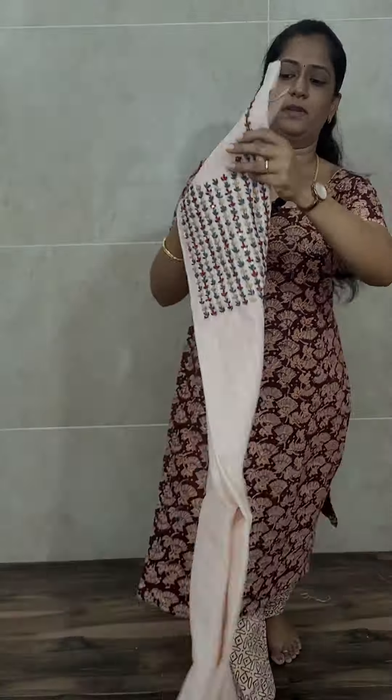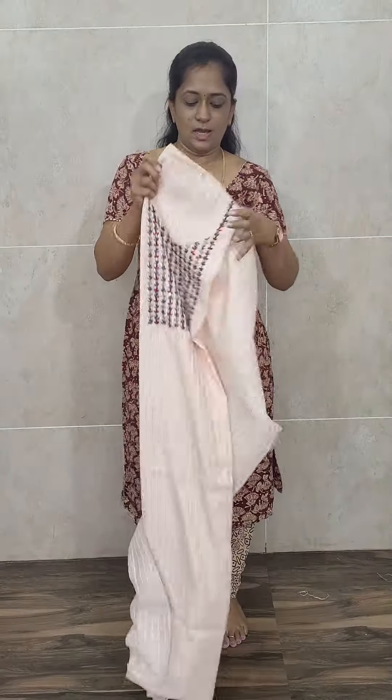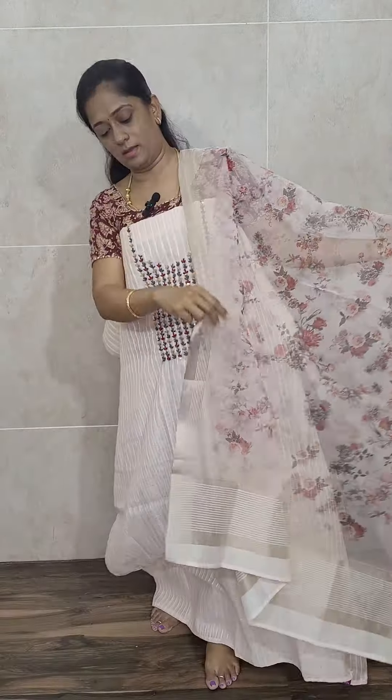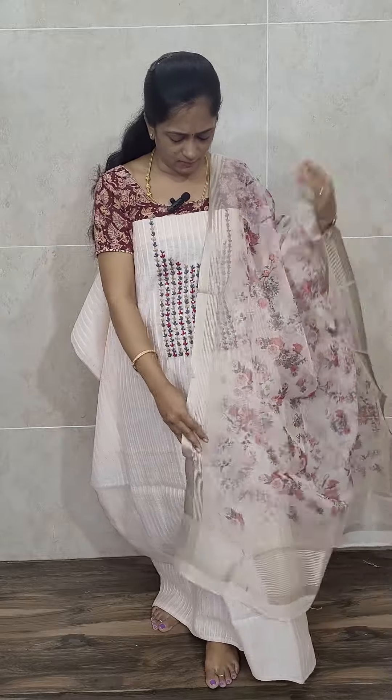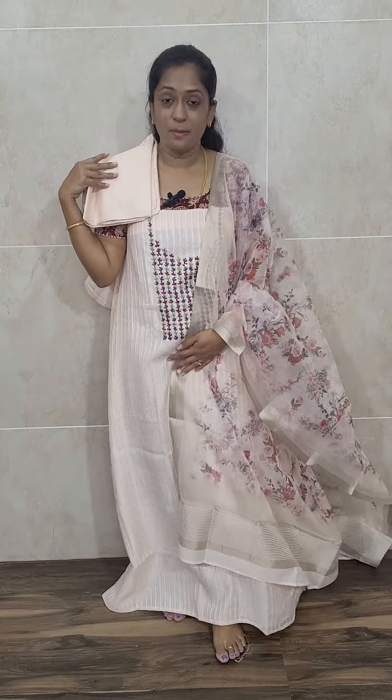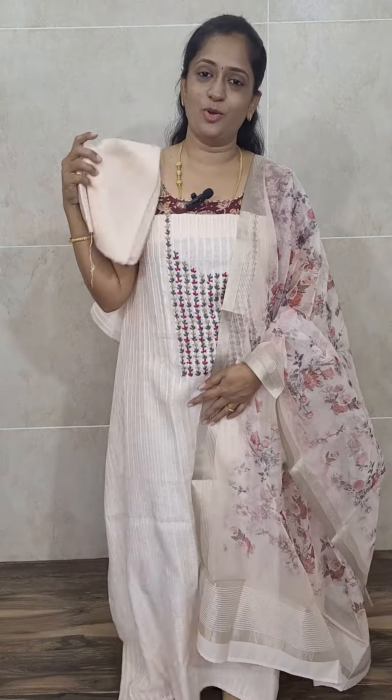This is a very beautiful light peach color linen silk top — very soft, very beautiful. It is of very exclusive handwork. This peach color linen silk top comes with a very beautiful organza dupatta — such a beautiful dupatta — and you will be getting a cotton silk bottom with this. Priced at 2,300 with reshipping.